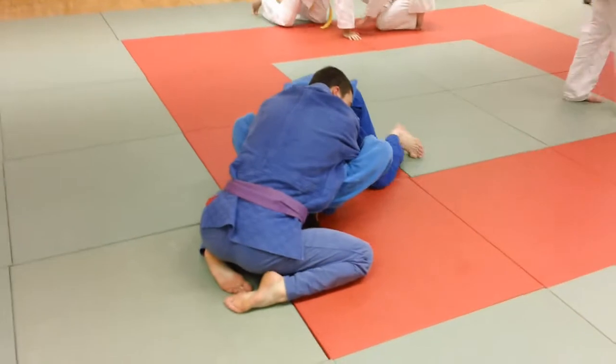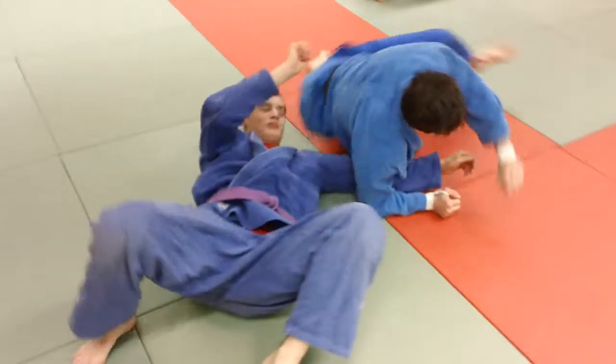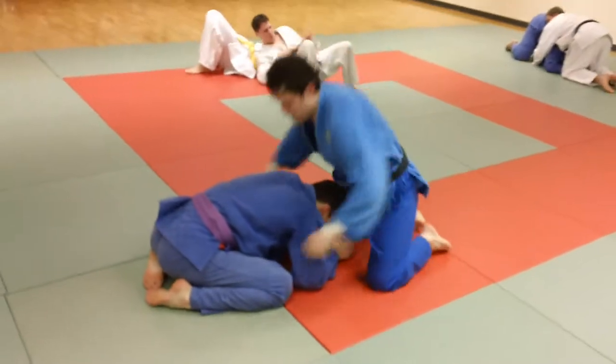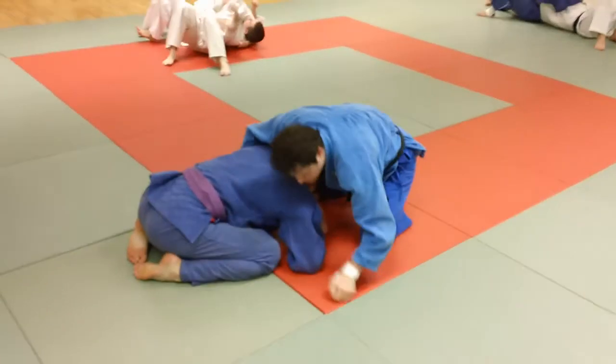We're pinning for time here. It's a time hold — Osai Komi — and you would hold him there for points in a freestyle judo match or Sambo match, and maybe work to a submission like a straight arm lock from there. In a judo match, you could hold him for 25 seconds and win outright.